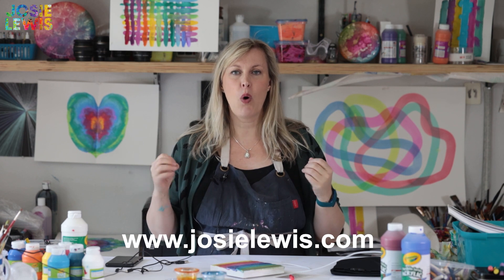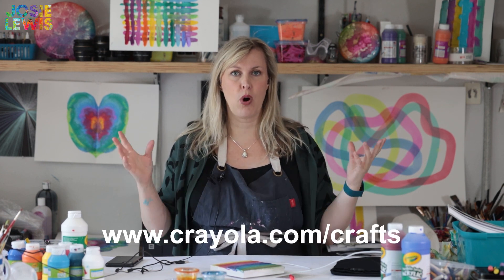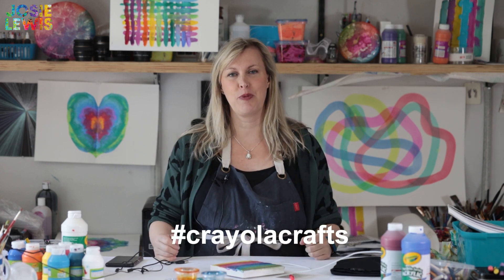Thanks for getting dirty with me today. Thanks to Crayola for making this possible. To connect with me you can go to JosieLewis.com or anywhere on social media as JosieLewisArt. Be sure to visit Crayola.com/crafts for more outstanding ideas, and use hashtag CrayolaCrafts to share your work with the world.